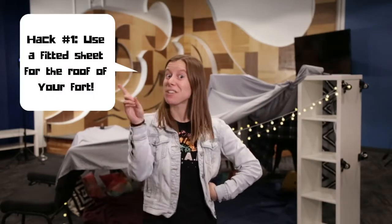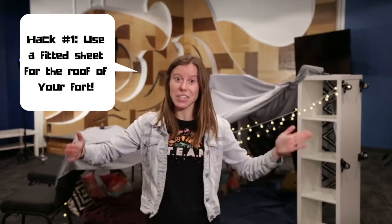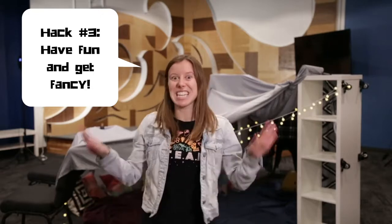So this is it. What'd you think? Remember, the three hacks are: one, use a fitted sheet to form around your top highest level chairs or furniture pieces; two, use binder clips or clothes pins or chip clips to help keep everything, all your blankets, in place; and three, make the inside super cozy with some blankets and pillows and some fancy battery powered string lights.